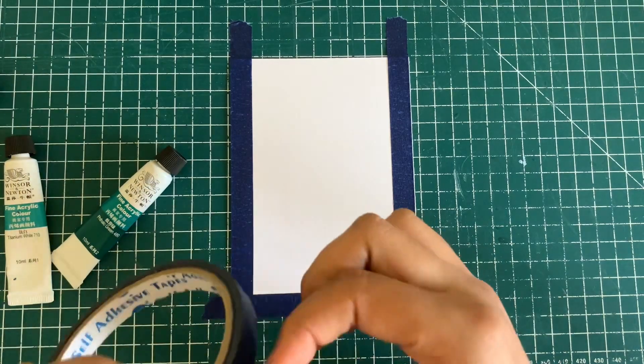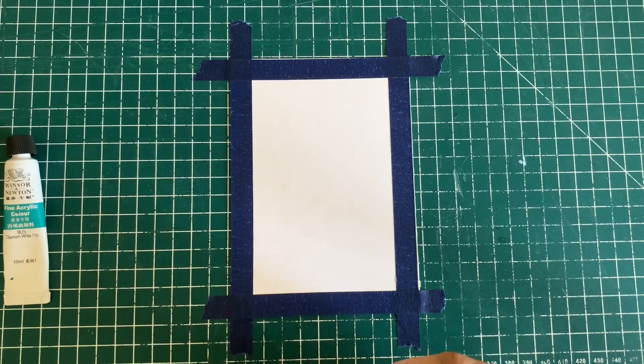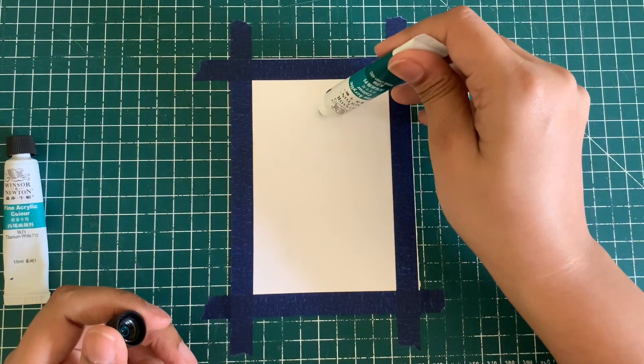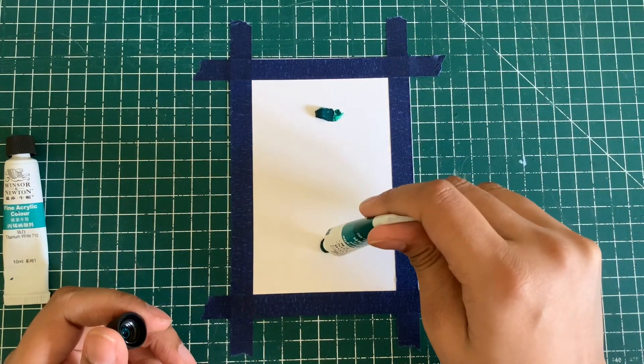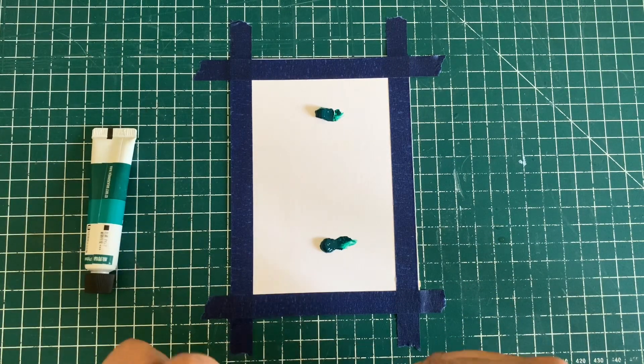So what we're going to do is we're going to add some dollops of the color directly from the tubes. This is in real time from here. You can see how fast my brush movements are and how I do my brush strokes, because that is the most important when it comes to blending with acrylics.